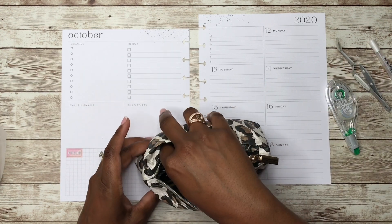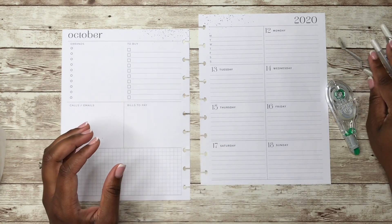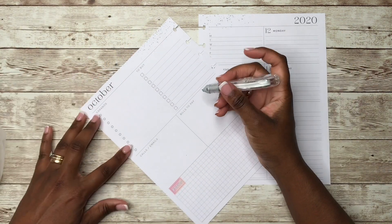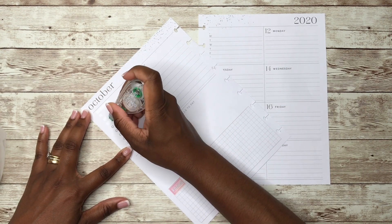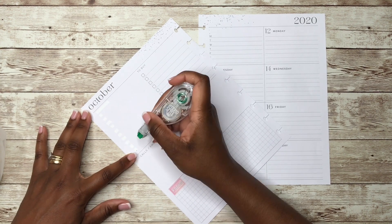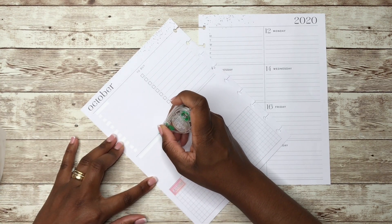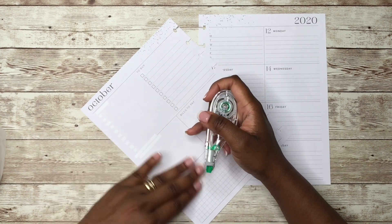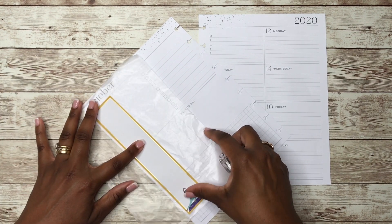I'm taking out my planner tools that I may need. What I'm going to do now is just wipe out this 'errands' here, and these bullet points, and then mark out 'calls and emails,' and then probably this line too. And when you know it, I went over too far, but it'll be okay.